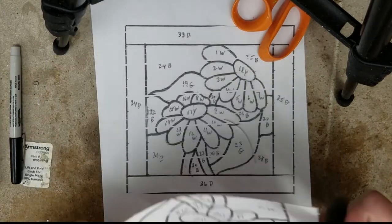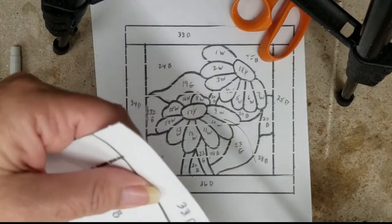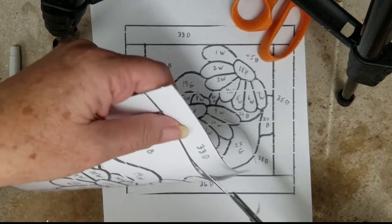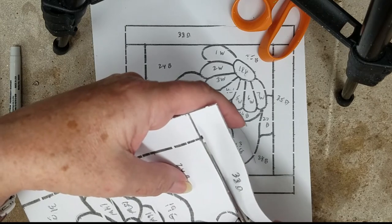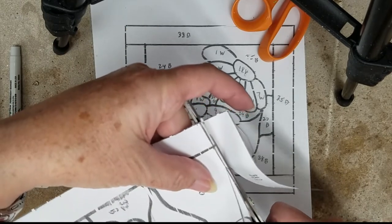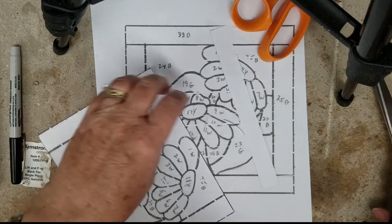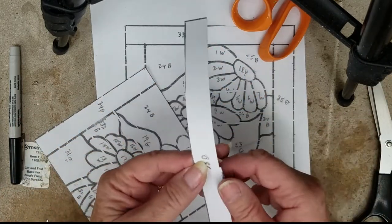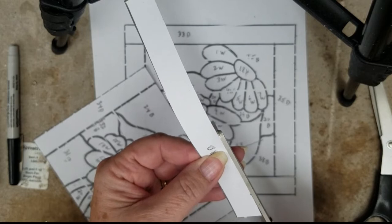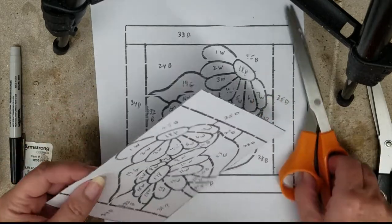I'm putting my pieces into color piles according to color as I cut them. Now I'm using the foiling shears and it cuts a small sliver of paper between the two pieces to allow for the foiling — it gives you a little space between each piece. As I'm cutting, I take those little slivers out or pull them off, which makes it easier to cut. Every once in a while you'll get a little edge that needs to be trimmed with regular scissors, but you can pretty much tell where it needs to go because the foiling shears leave a crease.